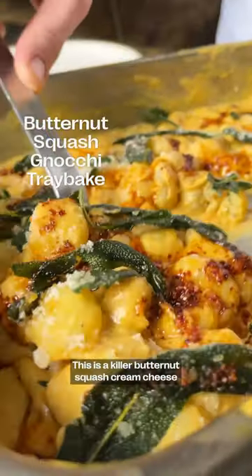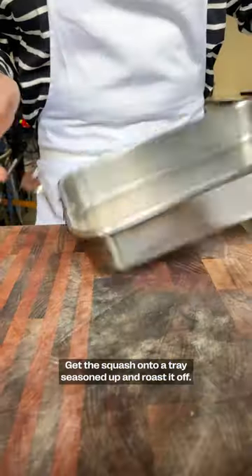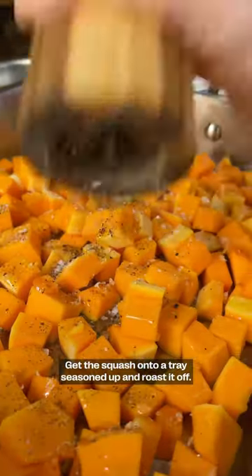Have you ever roasted your gnocchi? This is a killer butternut squash, cream cheese, gnocchi tray bake. Get the squash onto a tray, seasoned up, and roast it off.